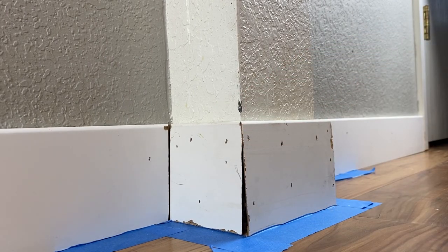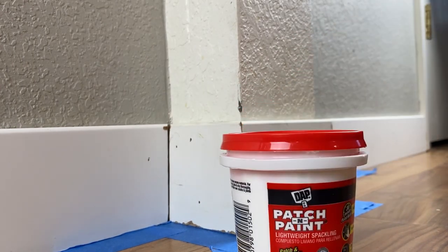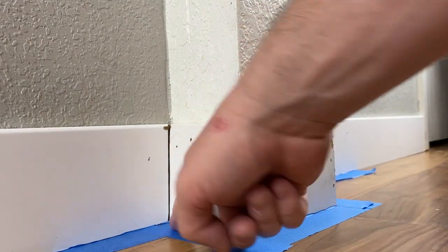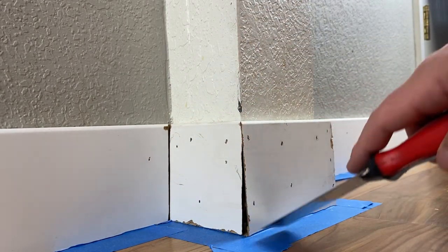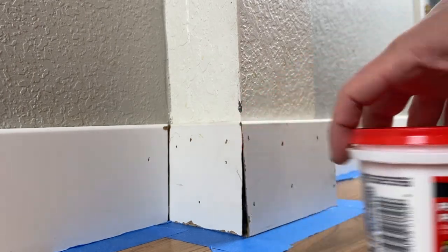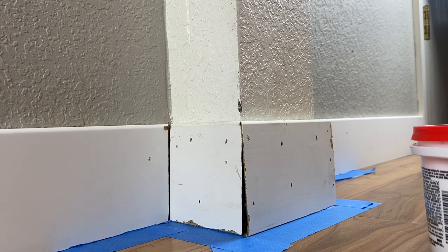For that it's a pretty simple process: patch and paint spackle and a putty knife. First thing I did was tape everything — I put the tape really close to the baseboards and then used the putty knife and pressed it underneath, so I can get really rowdy with my spackle without worrying about getting it on the newly installed floor.